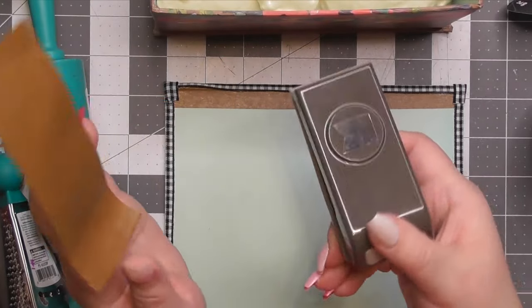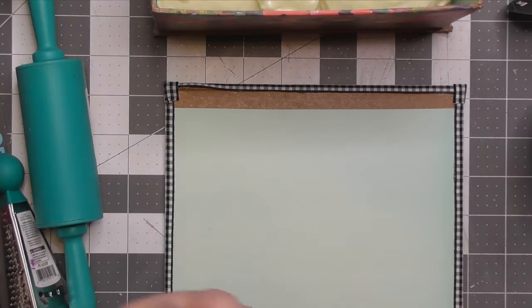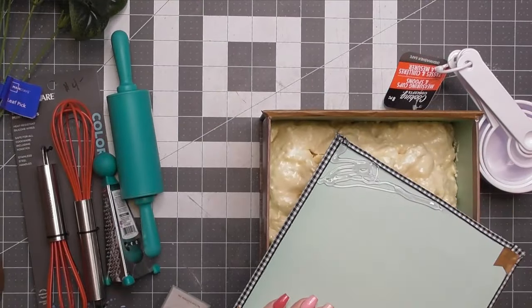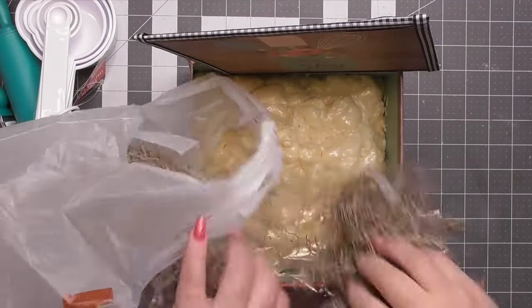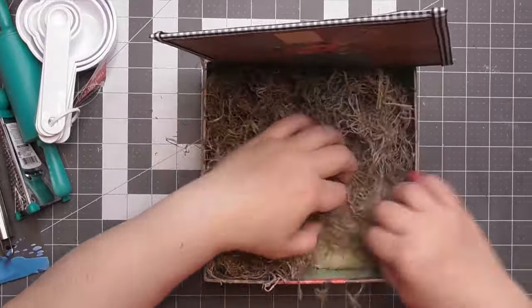I wasn't too happy with my folded-over edges, so I'm taking a scrapbook paper punch I've had for years and using it on my craft tape to add a cute little detail. Now I'm gluing the lid into the back of the box. Be mindful of what you've chosen to put in your box because you don't want to cover up too much of the cute design that was on the lid that matches your box.